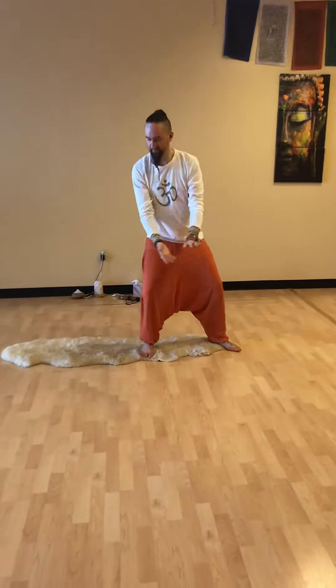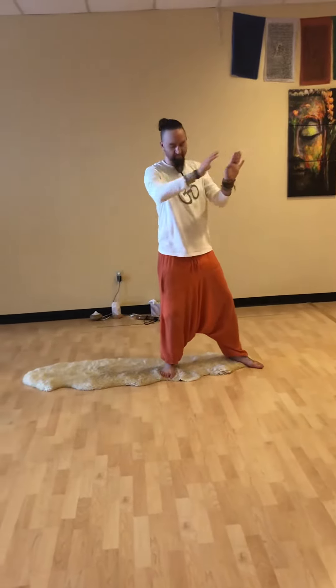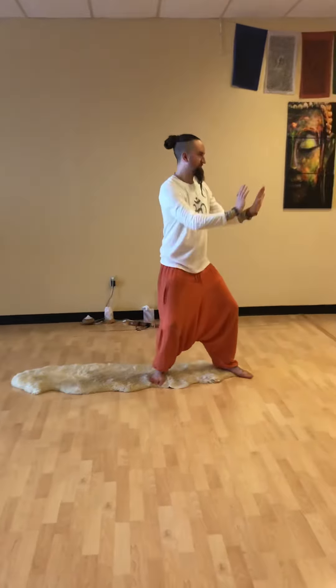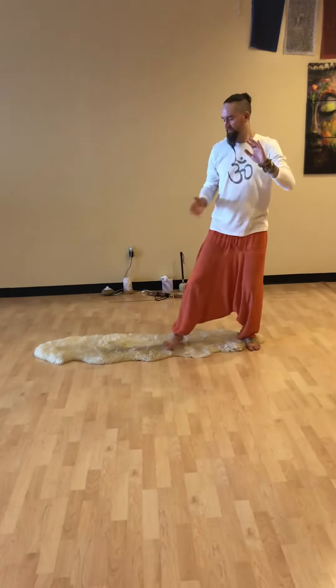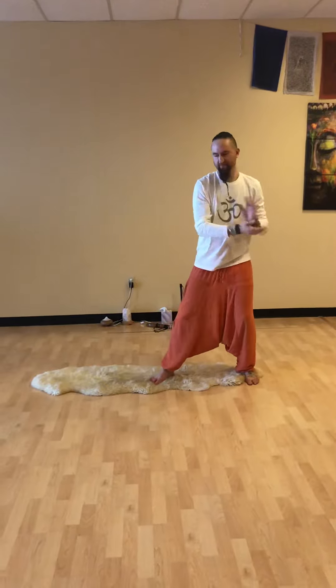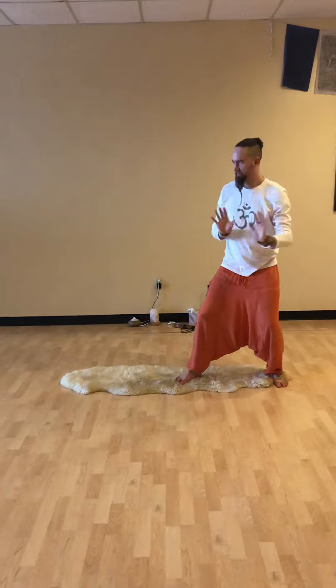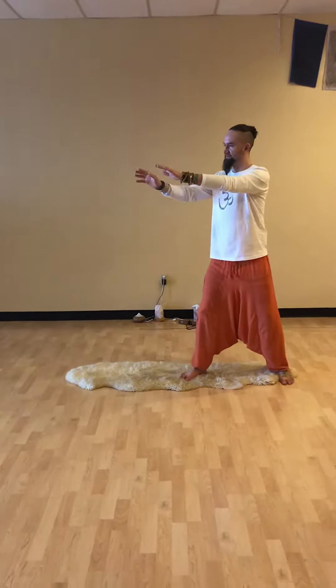Grasp the bird's tail. Press split, roll back, and uproot. And ward off right. Grasp the bird's tail.